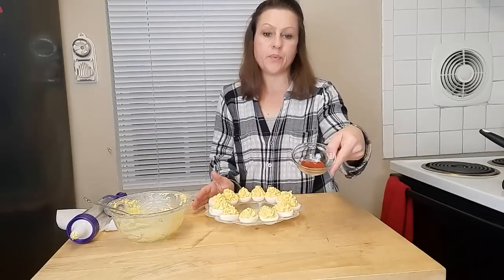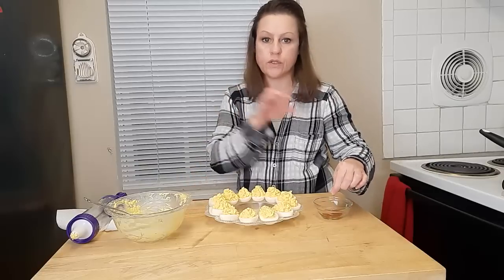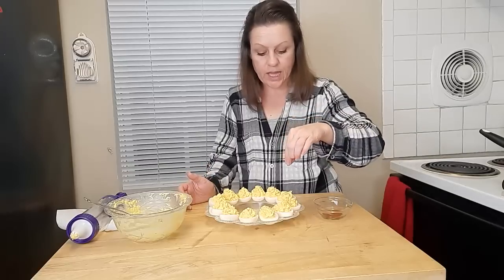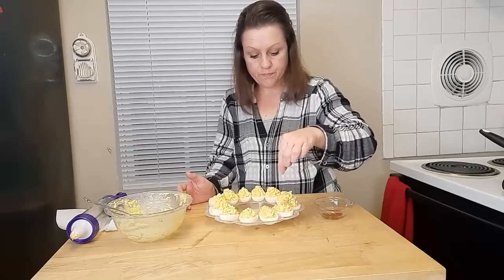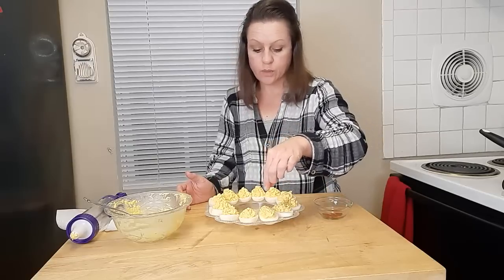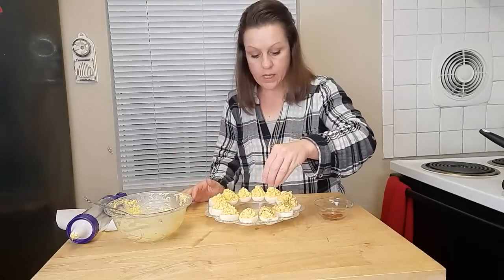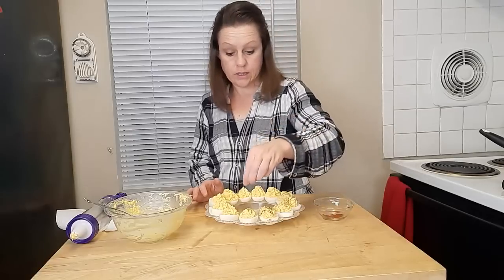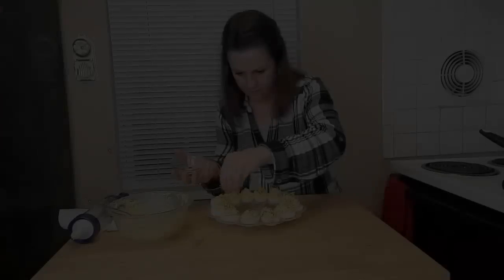These are beautifully decorated and beautifully portioned. Now we're going to take paprika — not smoked paprika, not hot paprika, just sweet paprika — and take it between your fingers and just lightly dust each egg, paying specific attention to the yolk. You don't want too much because paprika is a very strong flavor and you don't want it to be the only thing your guest tastes.